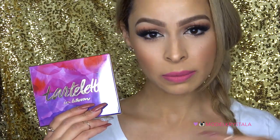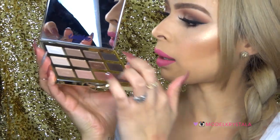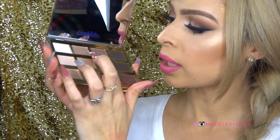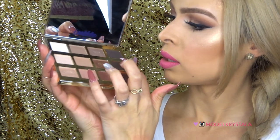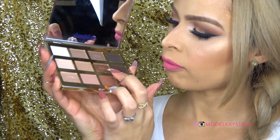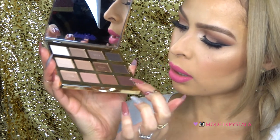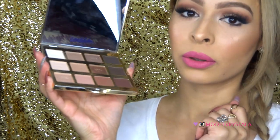The palette itself runs for $45. You can find it at Sephora.com, Ulta.com, TarteCosmetics.com, or you can find it at a Sephora store or an Ulta store as well. Back into the palette, the shades are: Charmer, Jet Setter, Rocker, Smoke Show, Flower Child, Smarty Pants, Firecracker, Activist, Funny Girl, Sweetheart, Rebel, and Leader. Those are the names.